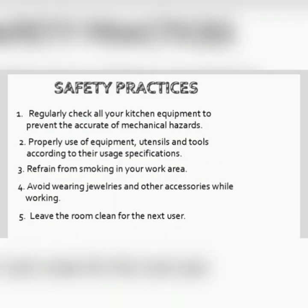The safety practices. Regularly check all your kitchen equipment to prevent the occurrence of mechanical hazards. Properly use equipment, utensils, and tools according to their usage specifications. Refrain from smoking in your working area. Avoid wearing jewelry and other accessories while working.